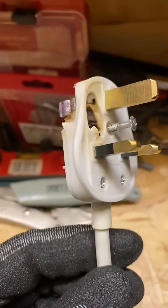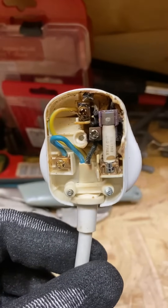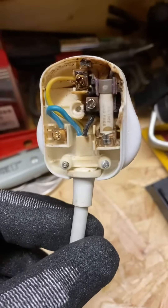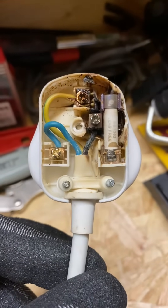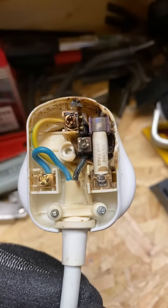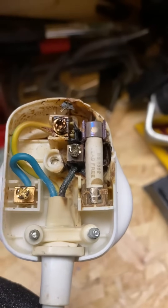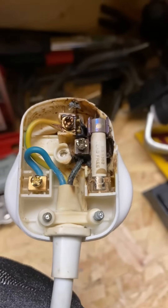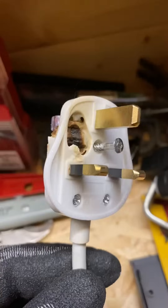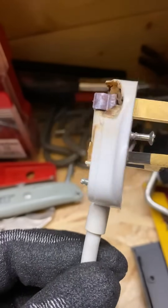I've chopped the cable here and just brought this home so I can do a video, but I've told the duty holder to dispose of the heater straightaway. Chances are there might have been a fault with the heater, something shorting out causing a large amount of current to be drawn through the plug. It could have been a loose terminal on the live or neutral pins - I had a quick look and the connection looked okay - so it points to a fault with the appliance. I've made sure the duty holder disposed of it straightaway.